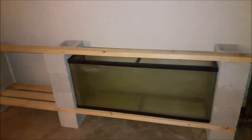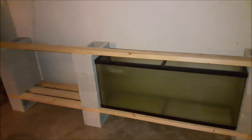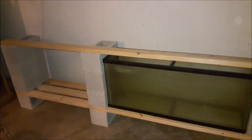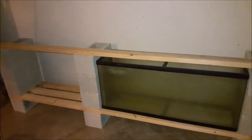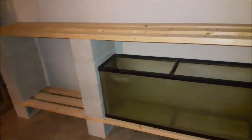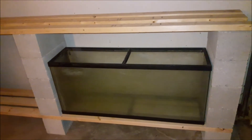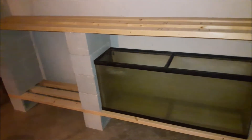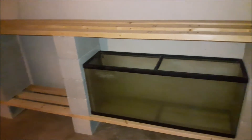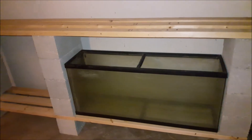3 bricks high was not enough for my 55 gallon to fit in there perfectly and for me to have room to deal with my tanks when I add water and work with my fish. So I came up with a quick solution: 4 high. 4 bricks high is enough space for me to deal with my 55 gallon and install a shop light right above it. Simple problem, simple solution — it ended up working great.